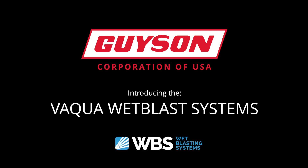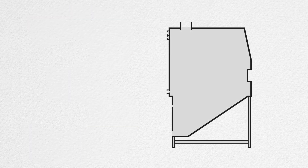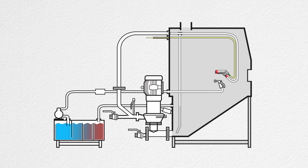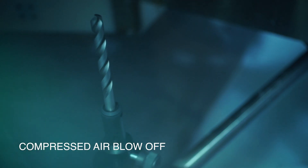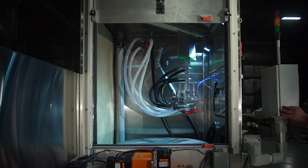Geisen's Vaqua Wet Blast systems are a triple play. Three-part system: cabinet, Vaqua slurry pump, and recirculating rinse tank. Three operations available: wet blast, rinse, and blow-off. Three styles to choose from: manual, automatic, robotic.